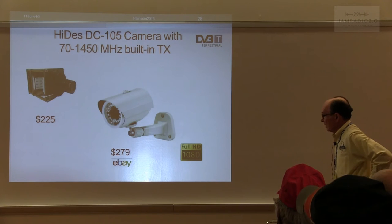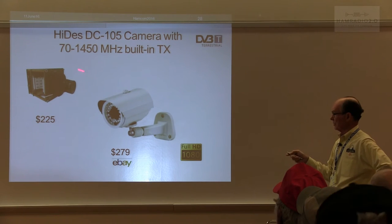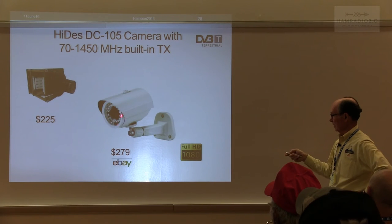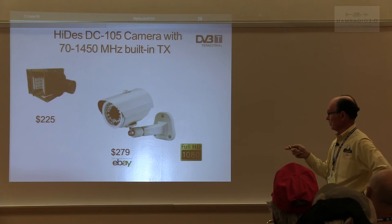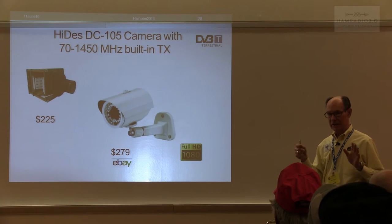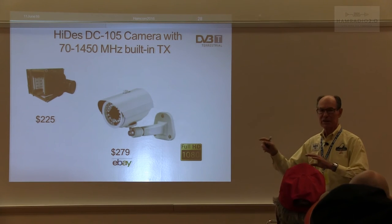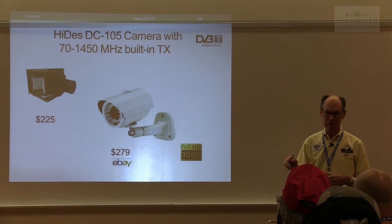Hi-Des does have a transmitter built into a camera, available also in a security-type enclosure. That's another way to go — you wouldn't need one of those separate transmitters. But you'll find a lot more versatility and more ways to have content using a separate system. Digital ATV is a lot more than just showing a picture of each other. After a while you get tired of looking at each other's mugs, so you begin to think about what else you can do — that's when the PC gets involved, and it's almost unlimited what you can do with it.